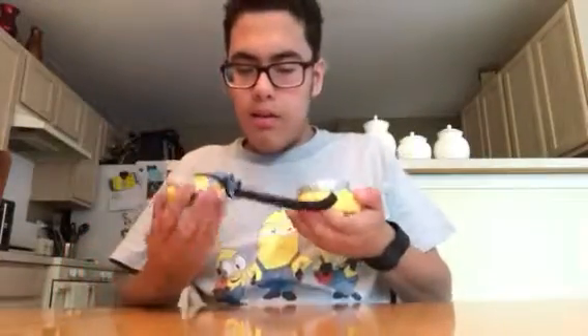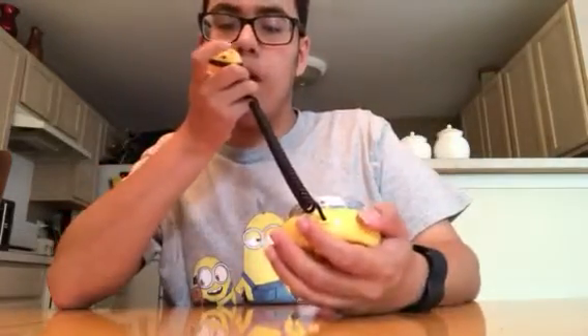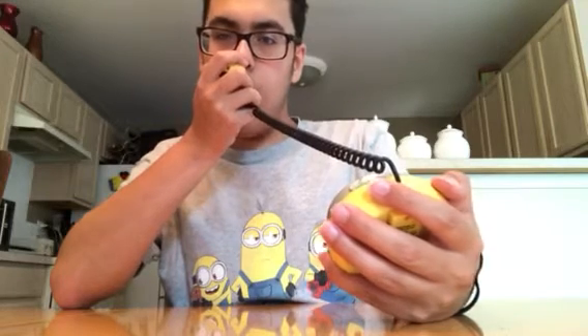Let's test it out using the speaker. You have to say it through here, then it comes out the microphone. Hello. Hello. Hello. Hello, this is the Minions. Enumination, enumination, enumination, enumination.